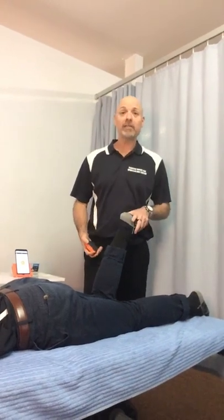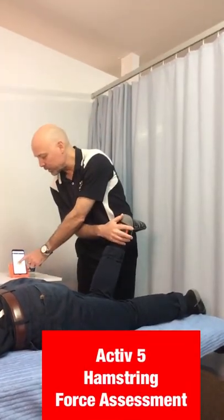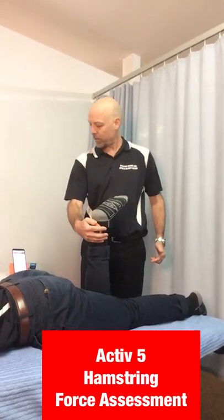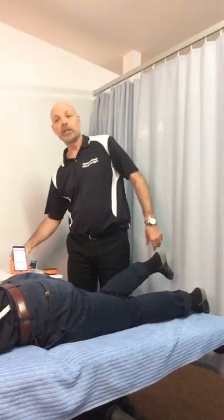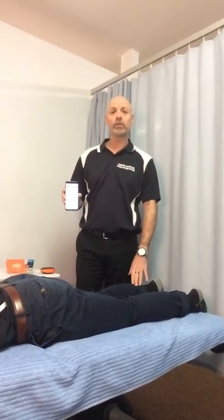Now we're going to assess Jack's hamstring strength. So when I tell you Jack — three, two, one — pull and release. So now we've got 8.7 kilos of hamstring force. What we'll do is compare it to the other side.